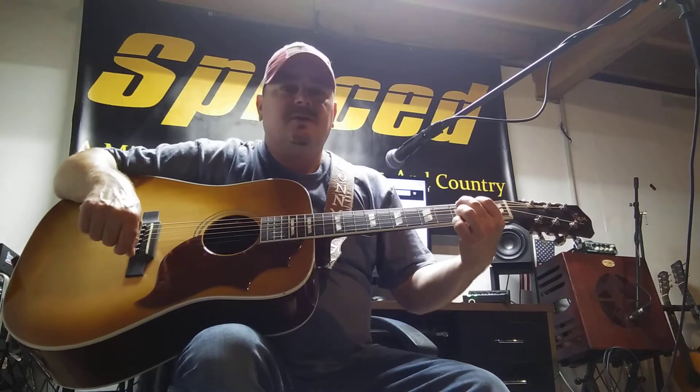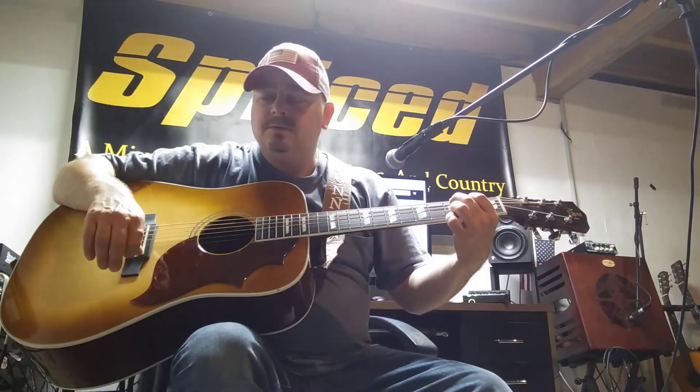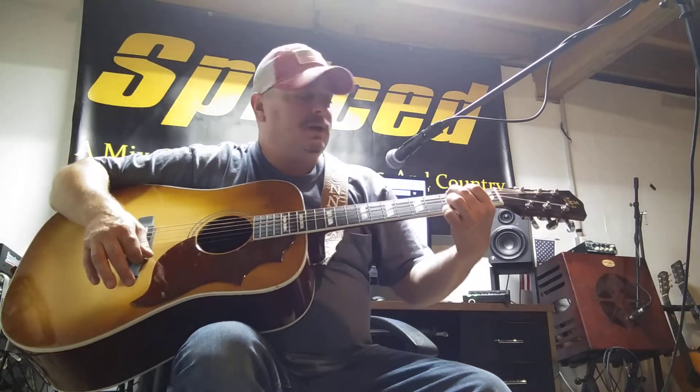Listen to that resonance. The sustain. For a guitar that's new, not broken in, that's just really amazing.